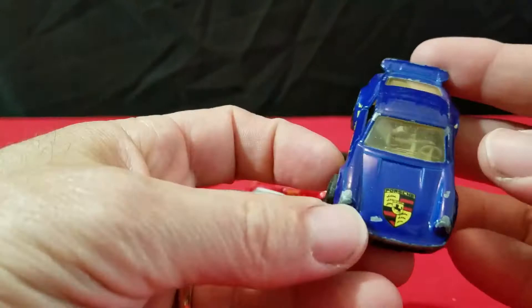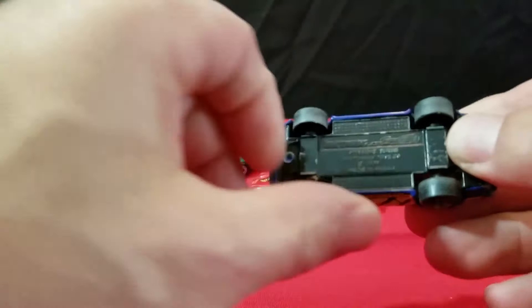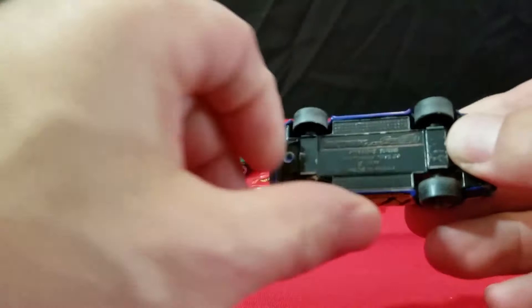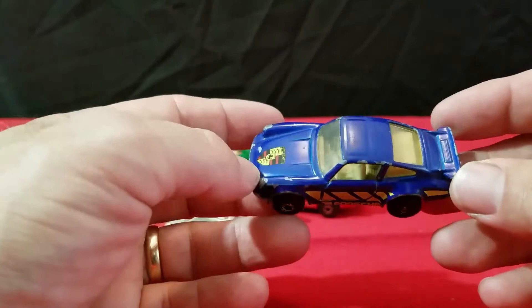Then I have a blue one. It has the Porsche emblem on the top and says Porsche on the side, with some paint chips here and there. Opening doors, and this one says Macao on the bottom. I don't know — this might have been in a two-pack, because they did make a two-pack with the blue Porsche. I think it had a boat on a trailer that it was towing, if I'm not mistaken.